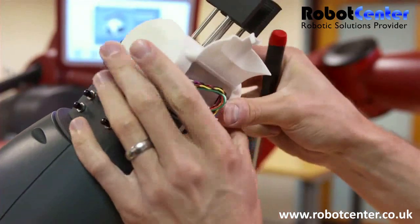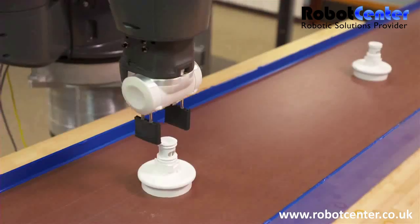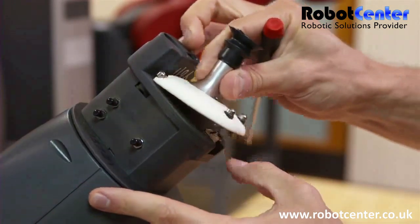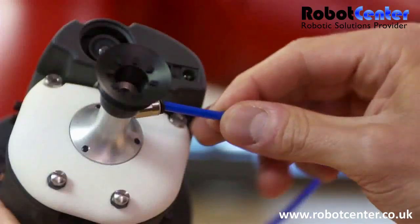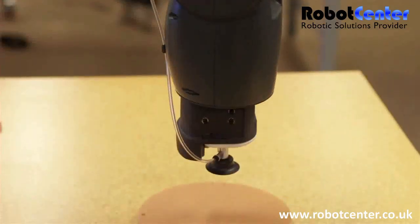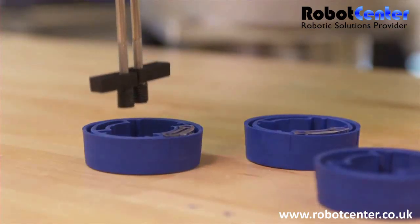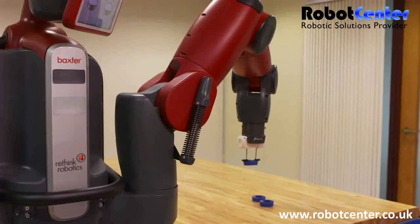Baxter has a suite of integrated sensors and the common sense to work intelligently. It adapts to the speed of the conveyor and variation in part placement, and does human-scale tasks at human cadence. So unlike traditional automation, there is no need to redesign your workflow to accommodate Baxter.